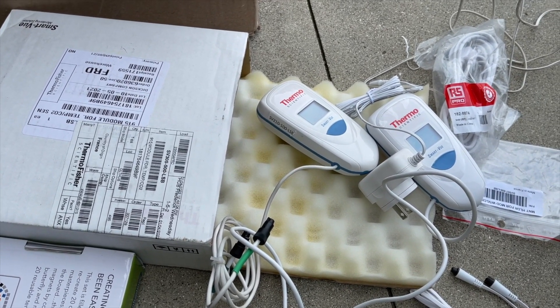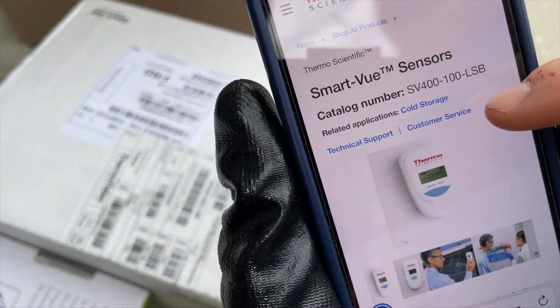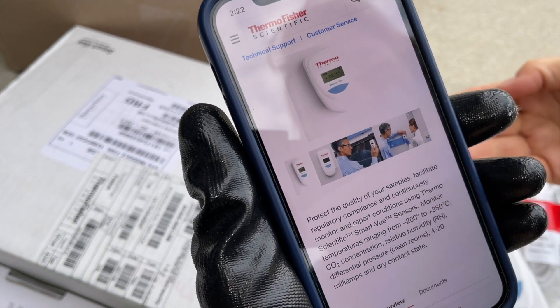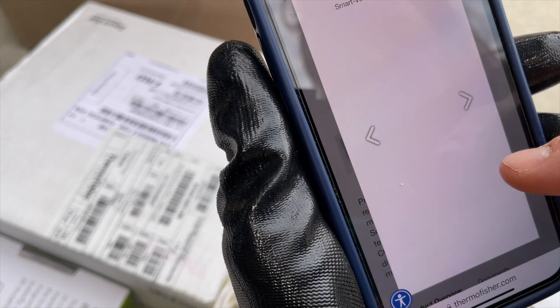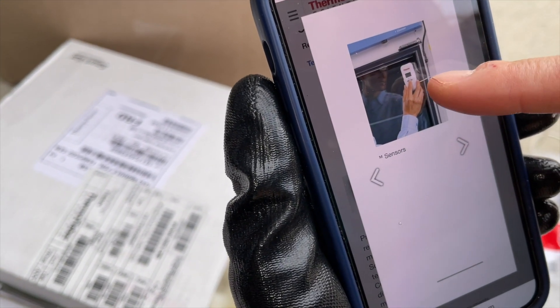I found it. It's like Thermo Fisher Scientific. It looks like they test samples of something, maybe in lab samples. So it's a thermostat thing that goes in there.